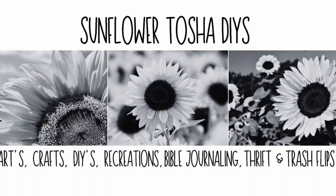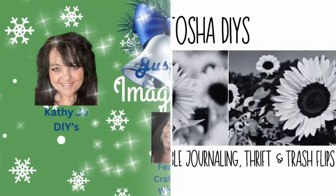Hey y'all, welcome to Sunflower Tasha DIYs. I'm Tasha. I like to do arts, crafts, DIYs, recreations, bobble journaling, thrift, and trash flips on my channel. I hope you guys enjoy my video today.